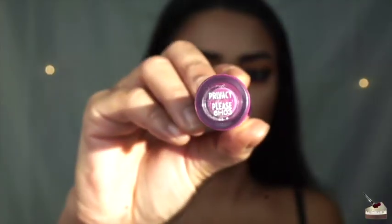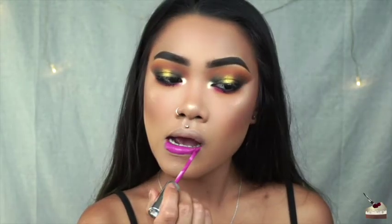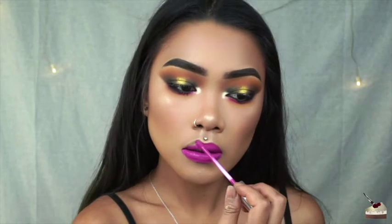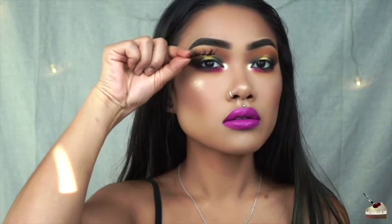Next, I'm using my ColourPop Cosmetics Ultra Matte Lipstick in the color Privacy. For the final step, I'm using these lashes by Bold Face Makeup in the style Bold is Beautiful. And here is the final look.